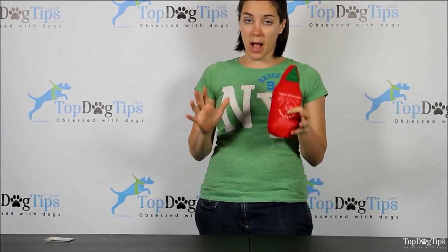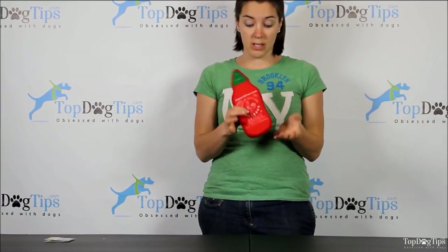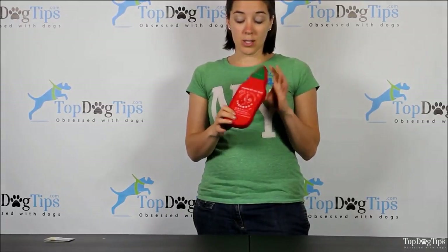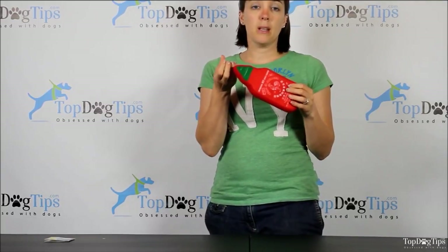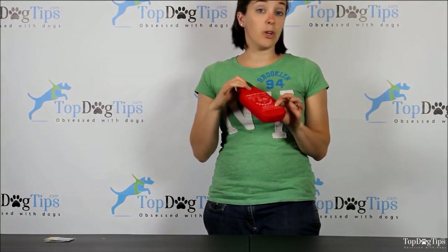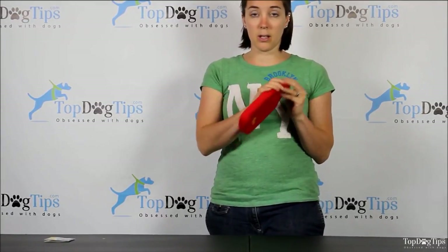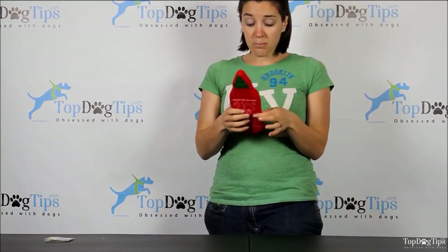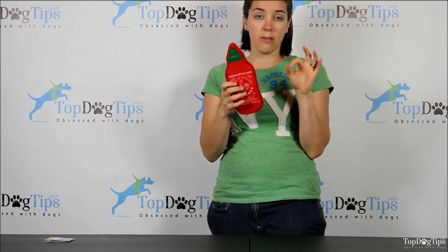They have a wide variety of products, everything from dog clothes and beds to obviously an extensive line of chew toys. This is a squeaky toy. It has a foam inside instead of the fluffy stuffing that you're used to in regular stuffed toys, so the foam makes it a little bit more durable. It's got a soft fleece outer covering, which is also to make it a bit more durable. Inside, the squeaker is in a little protective case.